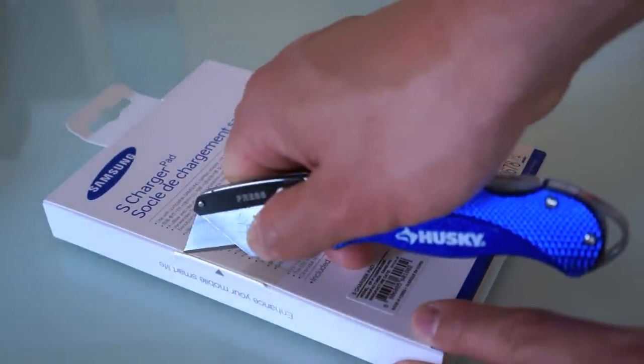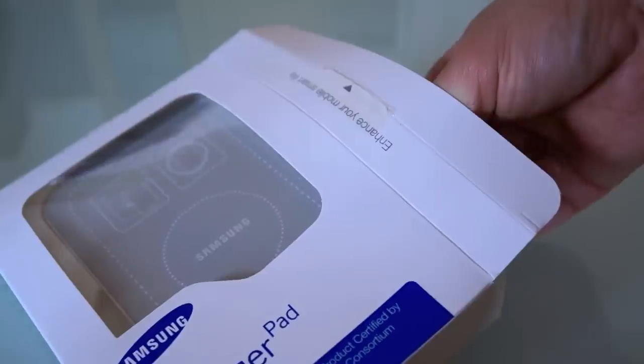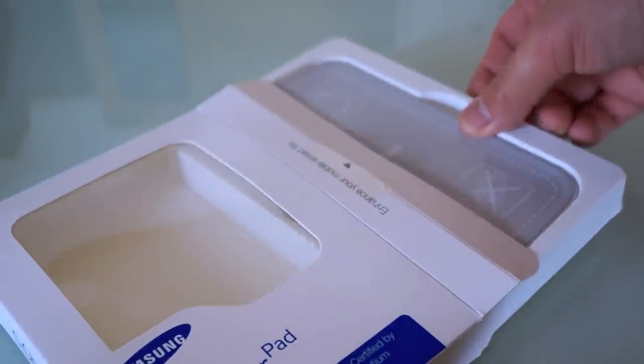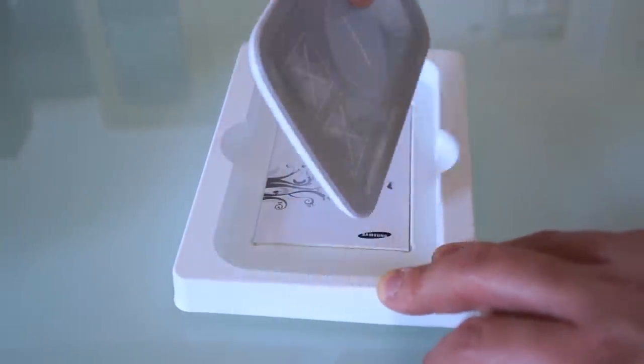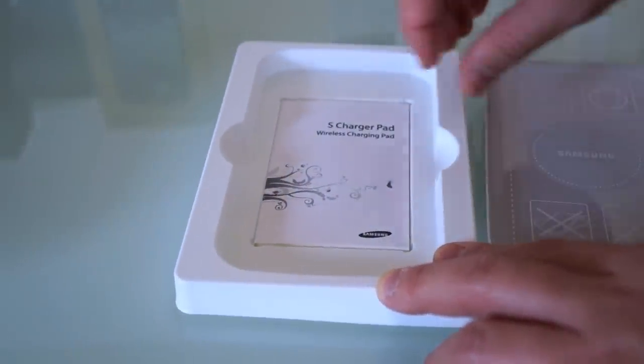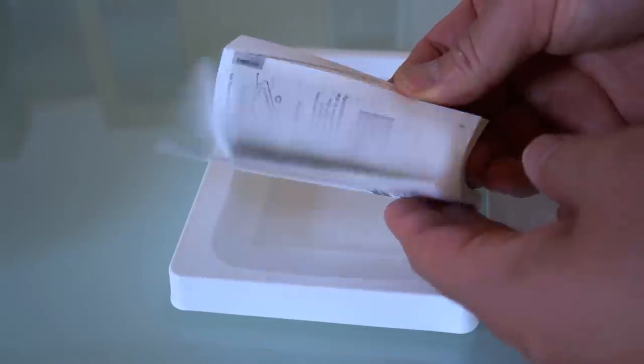The S Charger Pad comes in white and gray, and I think it's available in black as well but I'm not quite sure. Here is the gray pad — let's take that out of the box. There's some documentation as well, but let's set that aside and I'll show you how to use this.